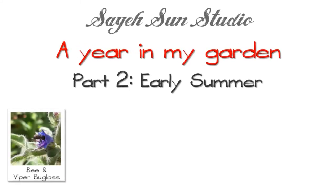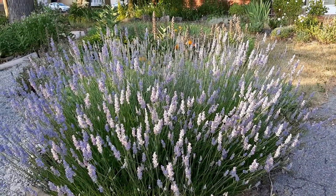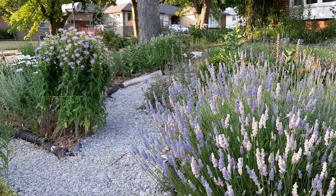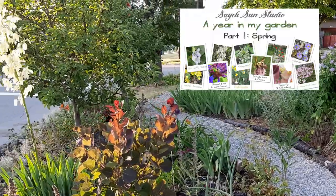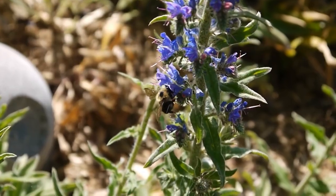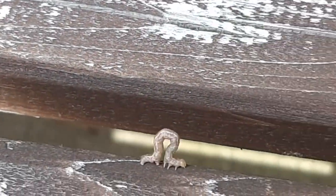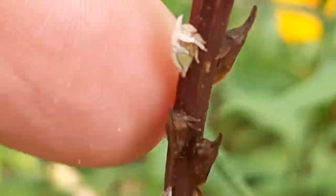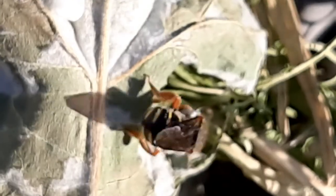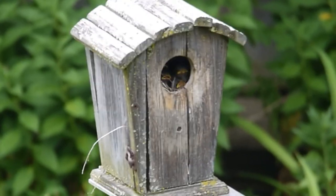Hello everyone, my name is Sae and welcome to another episode of Sae Sun Studio. This is part two of the look at my garden throughout the seasons and it covers early summer. Part one dealt with spring and I hope you had a chance to look at that because it explains my whole philosophy about gardening and how my garden can contribute to the health of the environment. I continue on that theme and share some of the beautiful creatures I've seen in my garden. Won't you join me on this tour of my early summer garden?